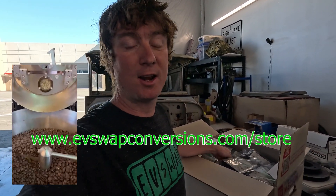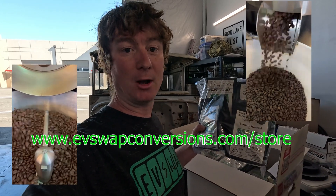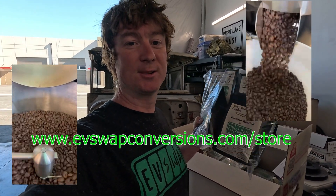Just a reminder, check out my EVSwap store, EVSwapConversions.com. I just got another batch of coffee in — this time I've got whole bean as well as ground. This is amazing coffee, small batch roasted here in Colorado. Check out the website.